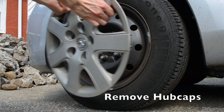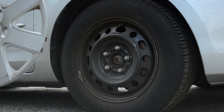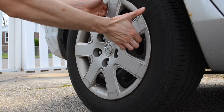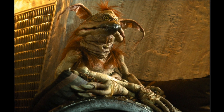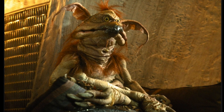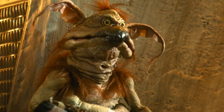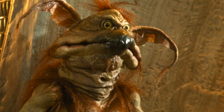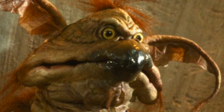First you have to remove your hubcaps from the rim. Mine clip in and pop right off easily, as demonstrated here. But if you have bolt-on hubcaps, you'll have to jack up the car and use your lug wrench to loosen each lug nut, then take off your hubcap and put the lug nuts back on. And if you have a screw-on hubcap, you'll have to loosen the plastic lug nuts with the lug wrench and remove the hubcap.